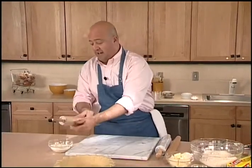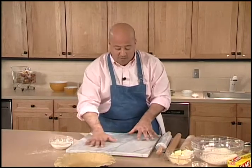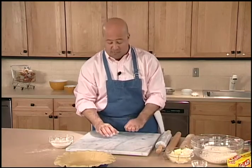I'm going to lightly flour that so it's ready to go on my dough when I'm rolling it out, and I've got a nice cold cutting board. Now this marble board has been in the refrigerator. As long as I keep everything cold I'm going to have a lot more success with my final product.